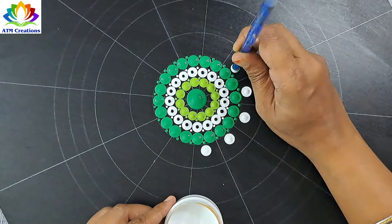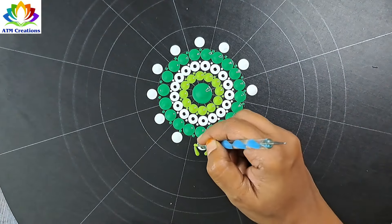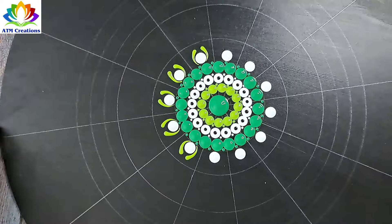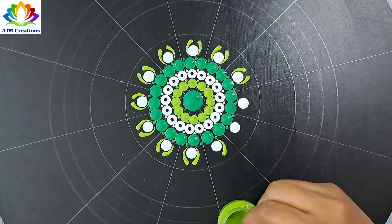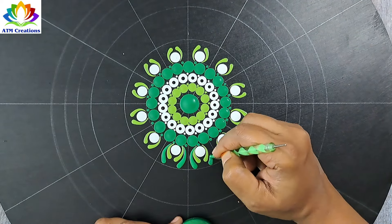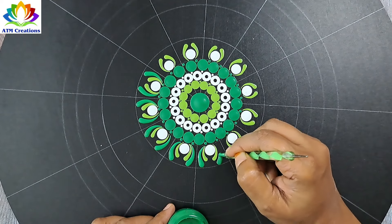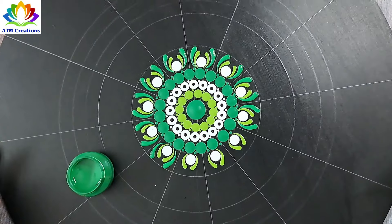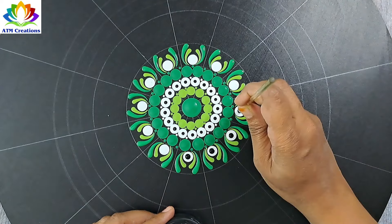I'll keep some white dots and side swipes in grass green. I'll keep some side swipes in light green. I'll top dot the white dots with black.